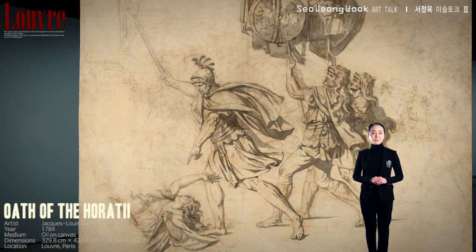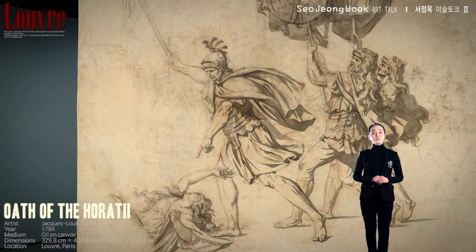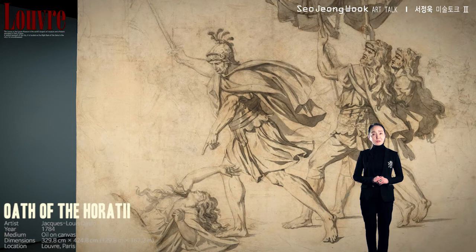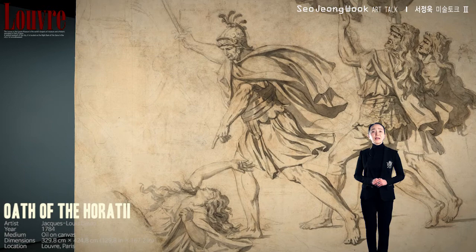But the brother is furious. How could she show such a negative attitude towards her country? And if that wasn't enough, he kills her with his sword. That is Horatius with his sword drawn, and Camilla collapsed in front of him. This goes well past any normal patriotism.